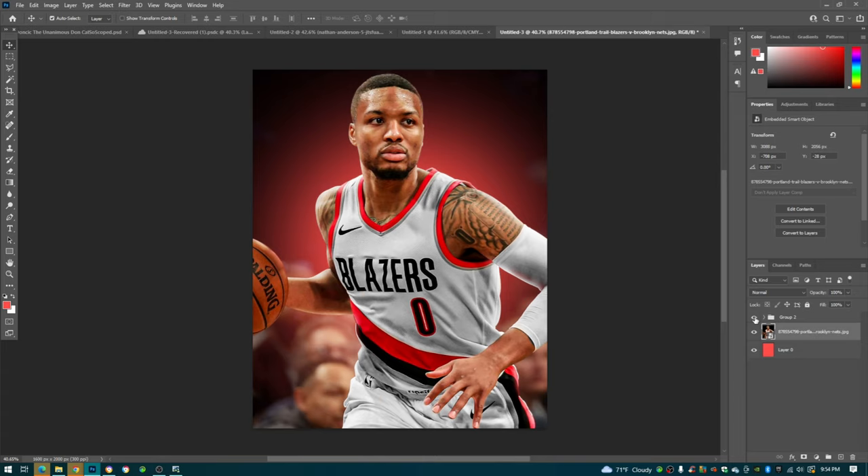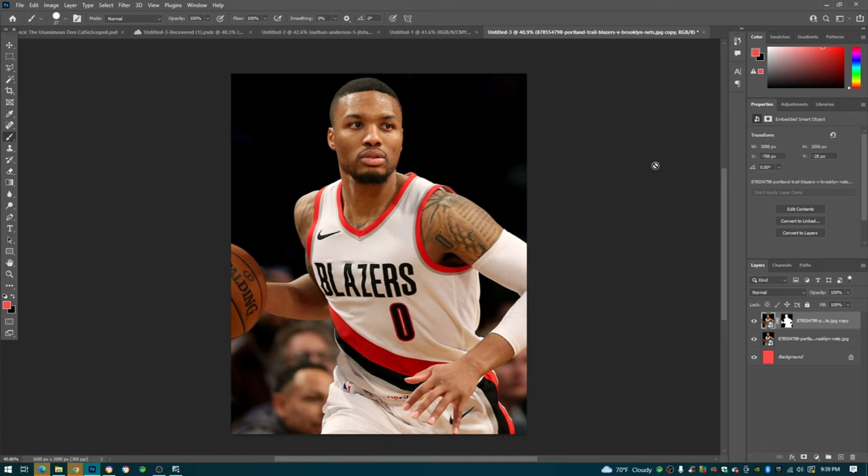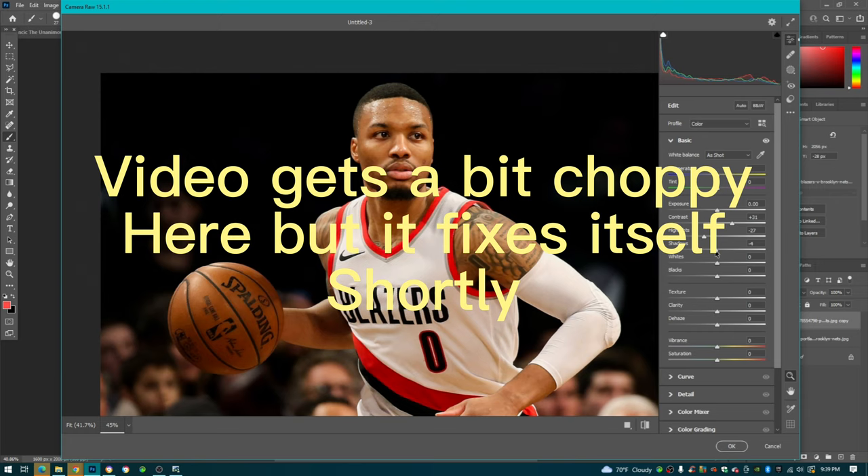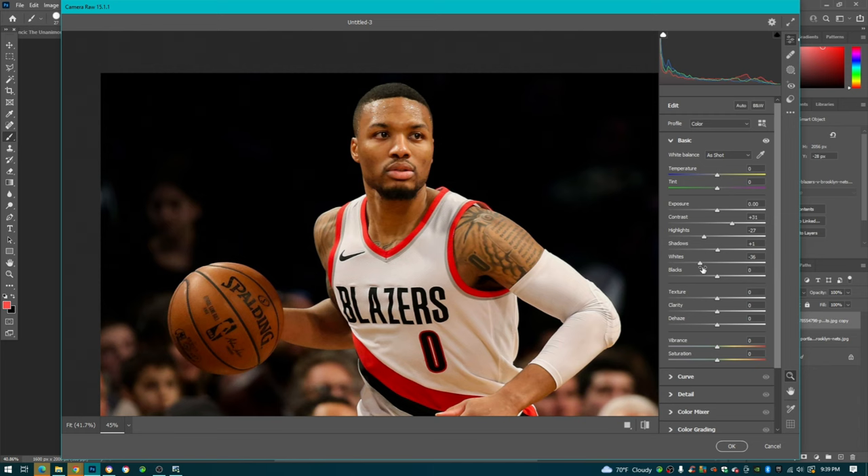The first thing we're going to start with is our Camera Raw filter. We're going to be selected on the player subject, go to Filter > Camera Raw Filter. I'll show you some settings I typically use - they vary because different pictures look better with different settings. I typically boost my contrast, lower my highlights, mess with the shadows, turn up whites, texture, and clarity.